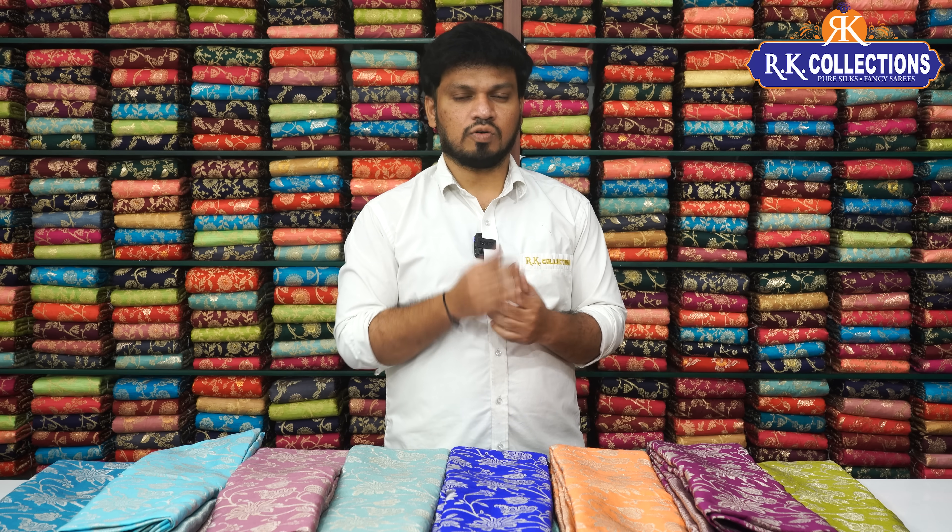We will show all of these collections with their codes. There are links in the video description. Open the link, go to the website, complete the address details, and complete the payment process. If you have login details, you can log in, or use guest login. We will help complete the payment process.